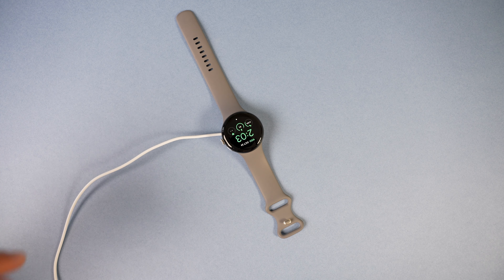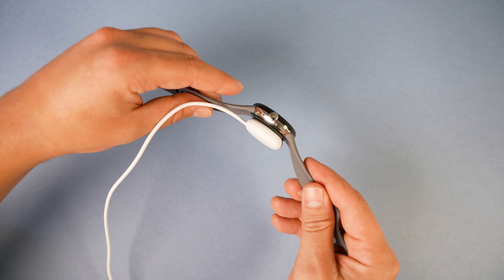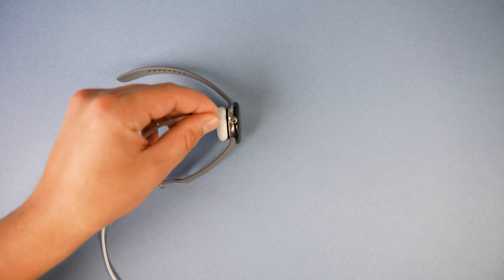The charger works well and it's nice and simple — you just place the watch on the magnetic pad and you're done. The magnet holds the watch in place, but to be fair it could be a little stronger. It's unlikely to move, but if you pick it up from the charger you can see it can't quite support the weight of the watch.